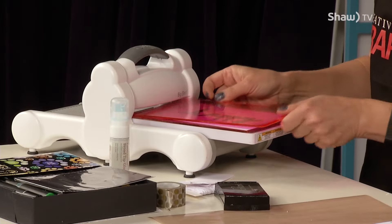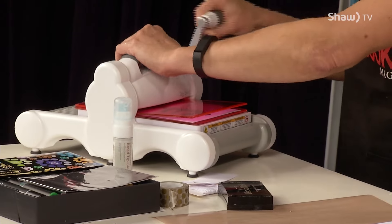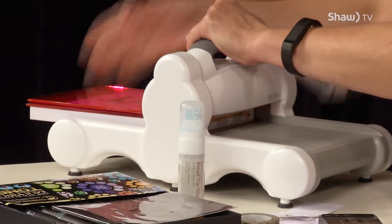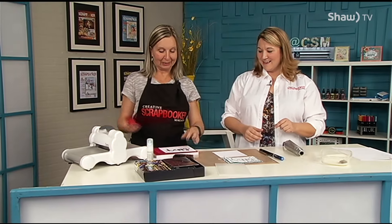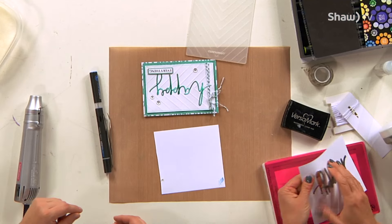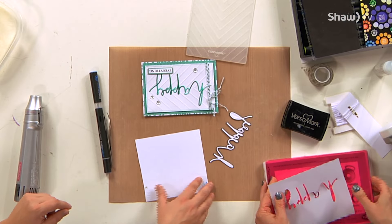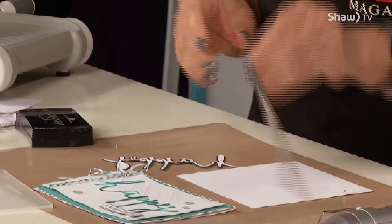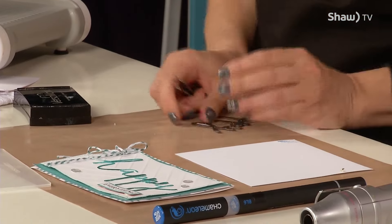You're running it through the Sizzix Big Shot — usually you do the cranking, but you're on that side of the table. I've got brand new Big Shot plates too, so I'm a happy girl. It cuts like butter. Oh, I love it when it comes out so nice. They're beautiful dies.